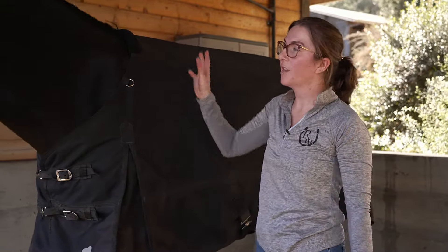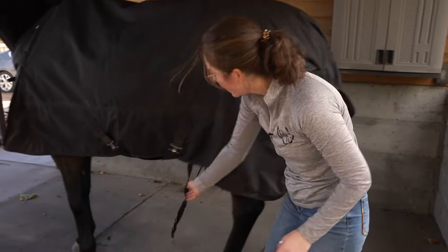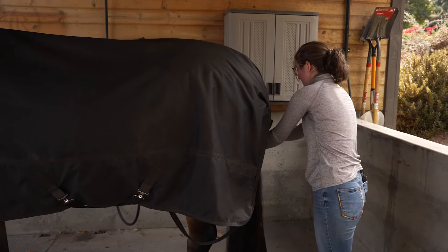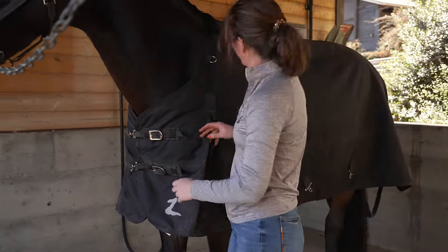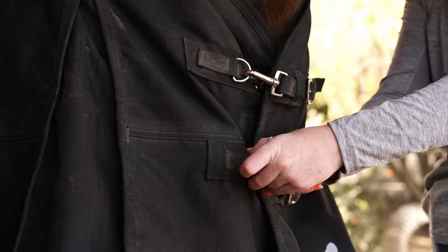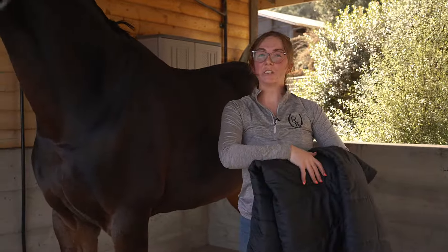To take off the blanket safely, you want to do your neck cover first if you have one, then go back to your tail strap or leg straps and undo those. I like to clip them back to the sides that they're sewn onto so that they're safely put together and easy to store later on. Then we go and undo our belly straps and fold the blanket forward into thirds or fourths, then we can undo our chest straps, undo our velcro, and nicely slide it off. Once it's off you can clean it and store it however you like.